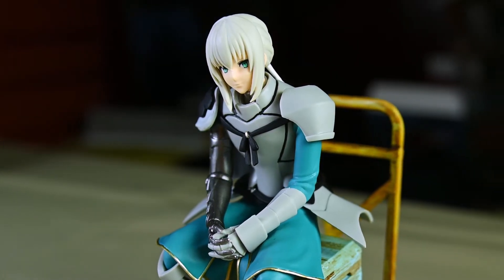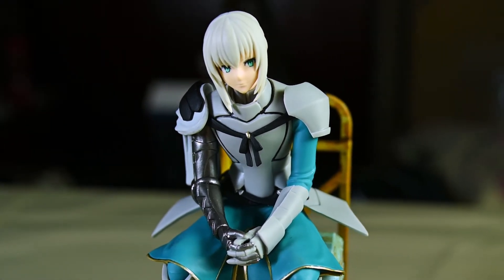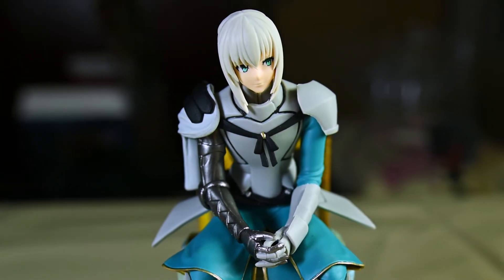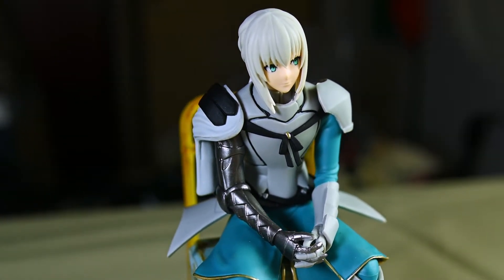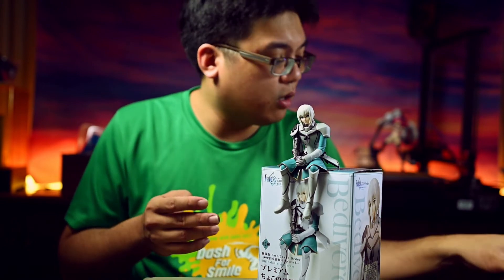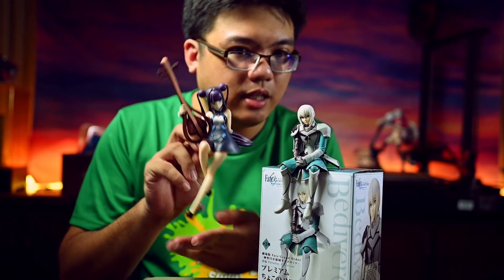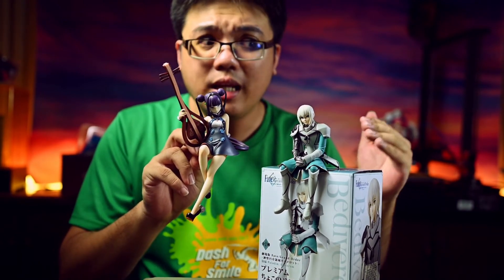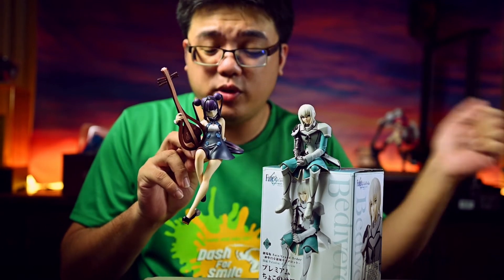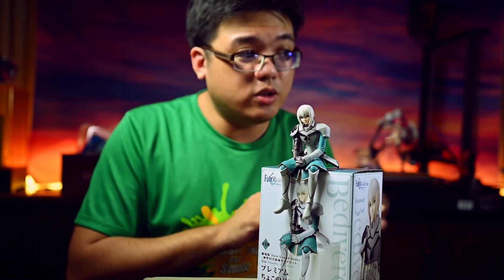Do not end up paying too much for this prize figure — even 2,000 yen or 80 Malaysian Ringgit is too much, because the level of detail is at its absolute lowest, even by the standards of a prize figure. Maybe partly due to the size. Furryu made their Yang Guifei Noodle Stopper figure much bigger than what Sega did with this Bedivere. So if Sega had made this thing a lot larger, then probably this figure might be a lot better than what we are looking at.